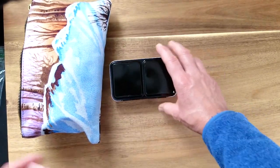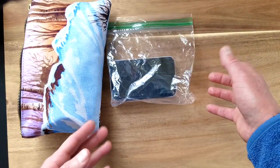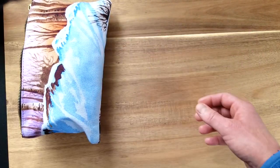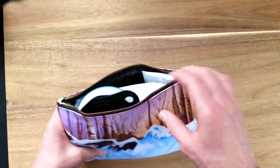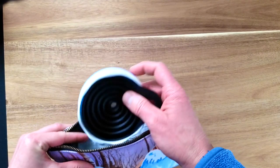They fit in there perfectly — it's just a really nice little palette to bring. It's tiny, and if I put it in a Ziploc bag, then after I'm done using it, if there is a little bit of paint sloshing around it won't get all over everything.